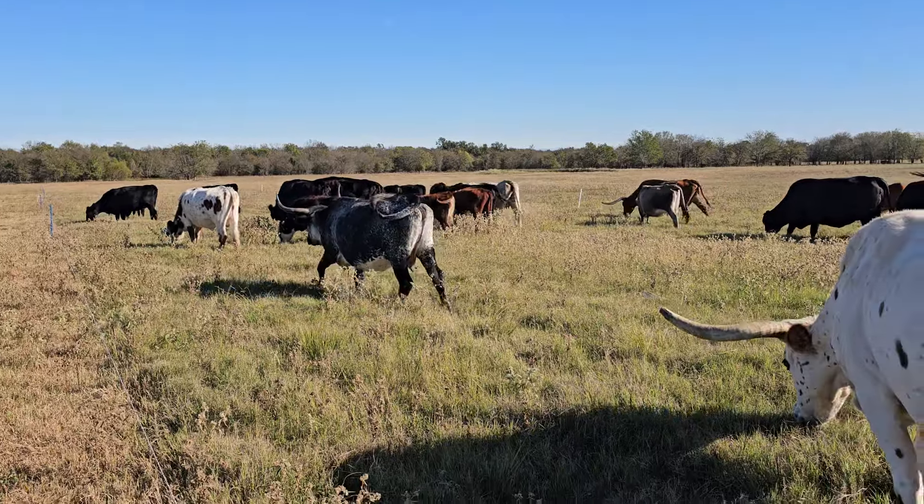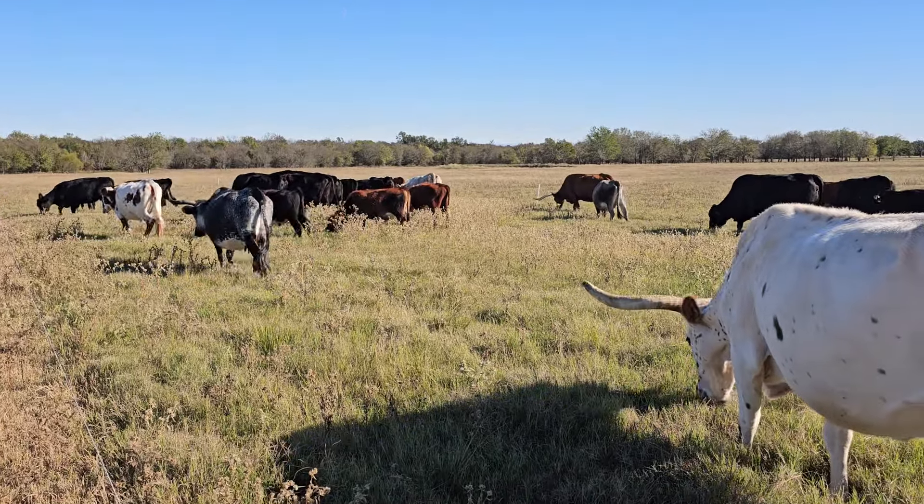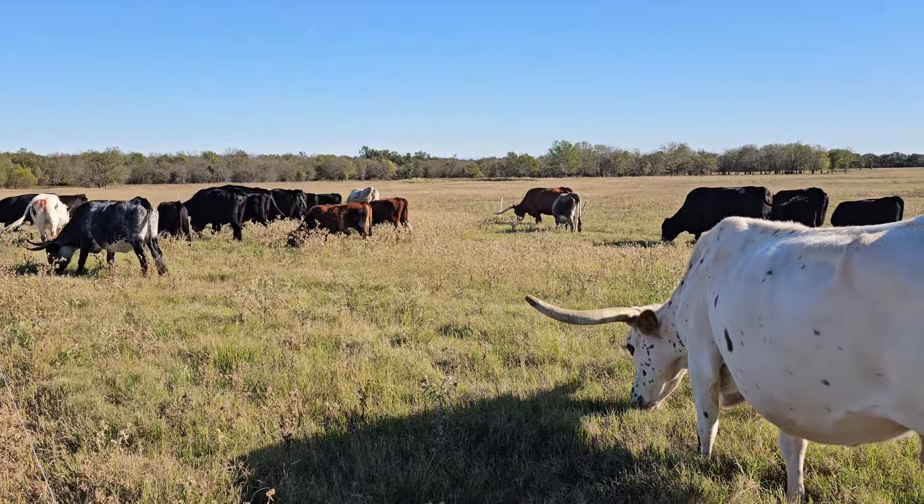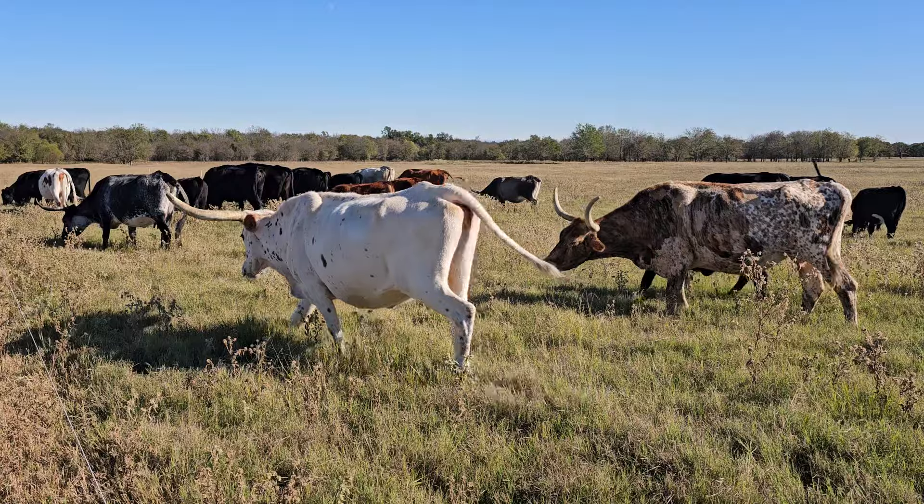Thick, thick grass here. It's about 75 degrees, so here we are a little bit past a week into November and it's nice summer weather.